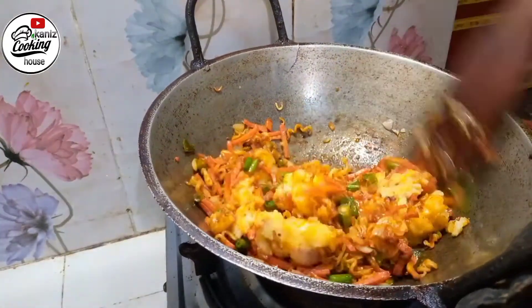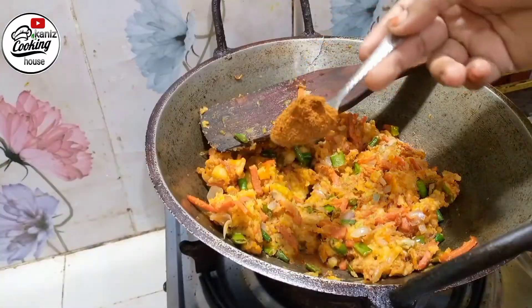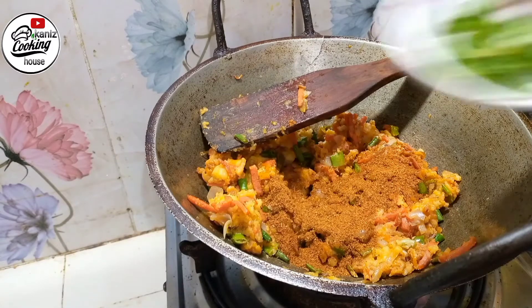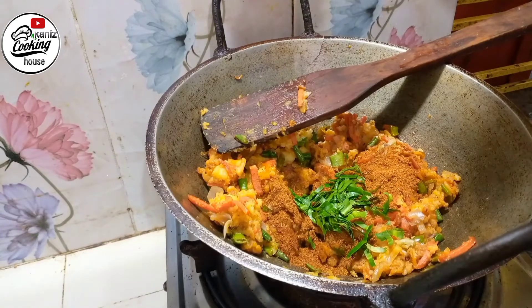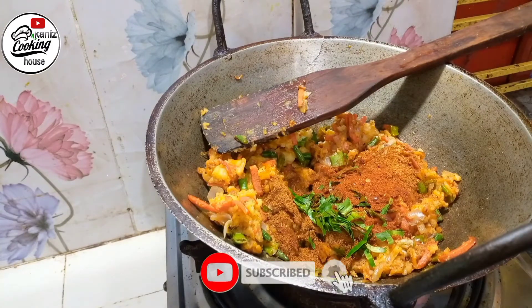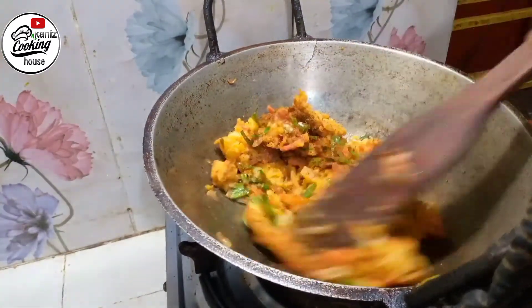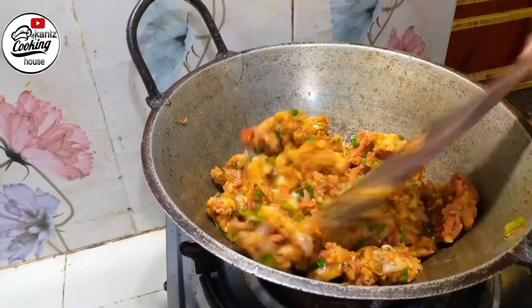Add a little stew, some chat masala spice mix. Then add sugar, dough flour, salt, and butter.